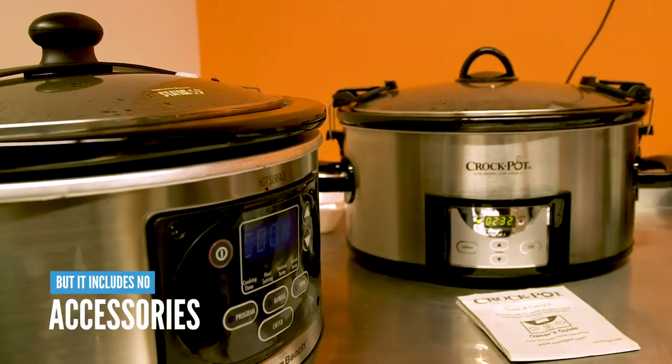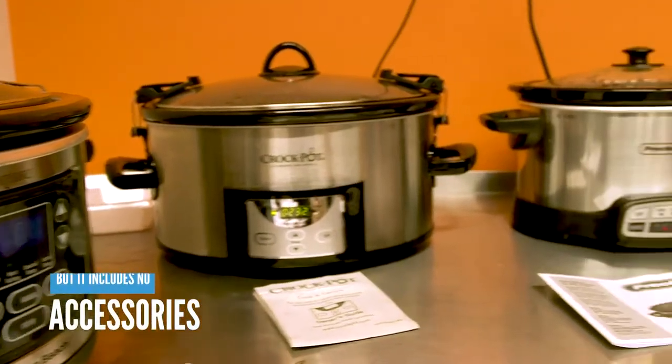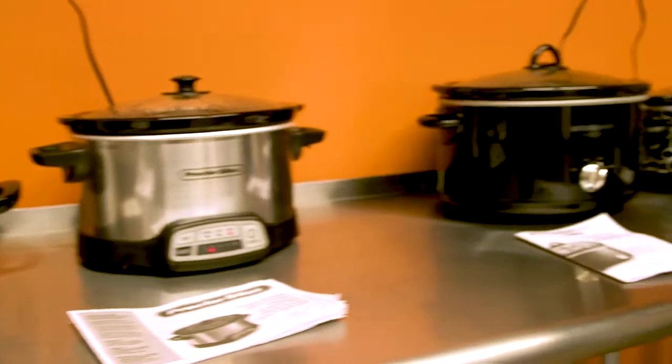Unfortunately, this unit did not come with any accessories like temperature probes or meat racks, but there are 10 recipes in the accompanying instruction manual.